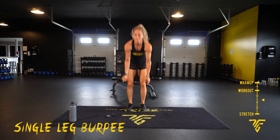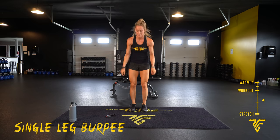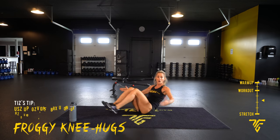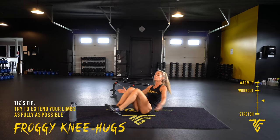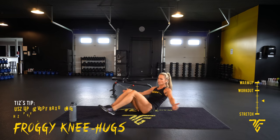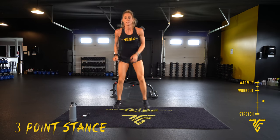Froggy knee hugs — next, 10 seconds. Five. 2, 1. Kick those legs out, arms out, knees in. Three-point stance is our next move. Five. 10 seconds. 2, 1. Pitch down, looking straight ahead.